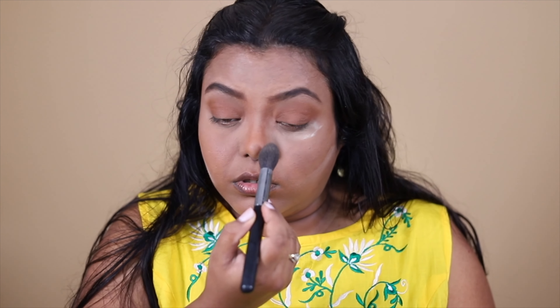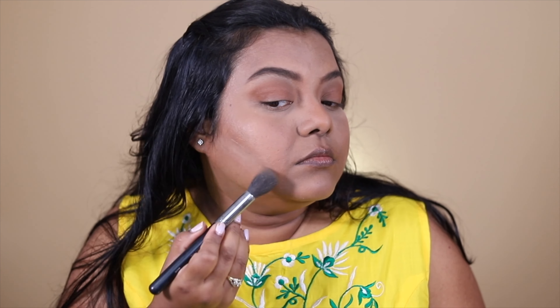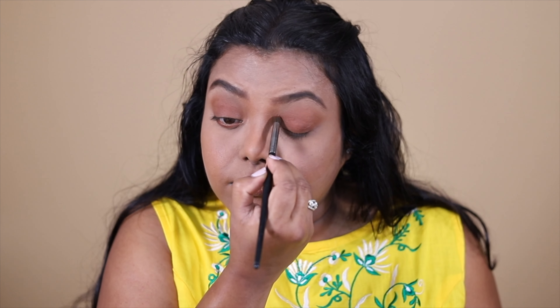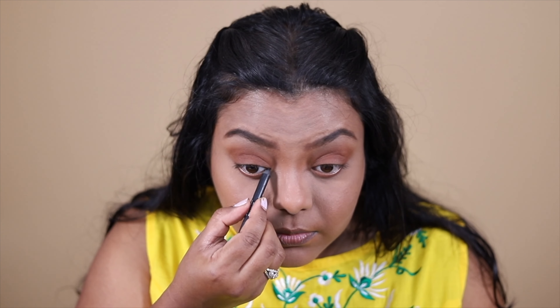I'm going to remove the baking powder from under my eyes and then blend the nose contour. All these products are very lightweight. I'm going to contour my lower lash line and add some shadow. For the lower lash line, I want a little bit of a reddish shade to brighten it up, and I'm going to use that same reddish shade on my upper eyelid too, adding more reddish brown. Now I'm going to tight line my upper lash line with a very thin layer of kajal.